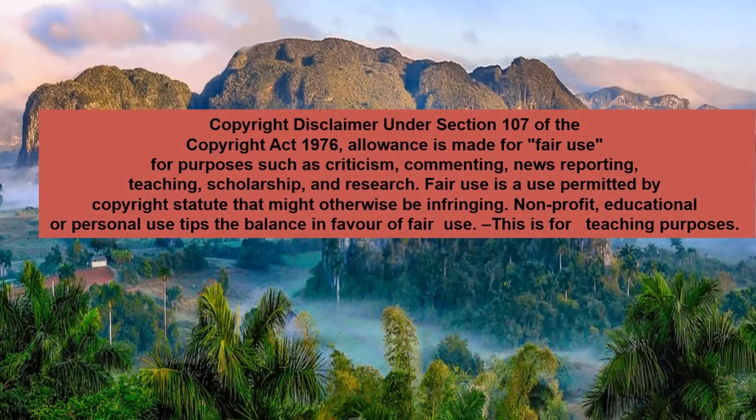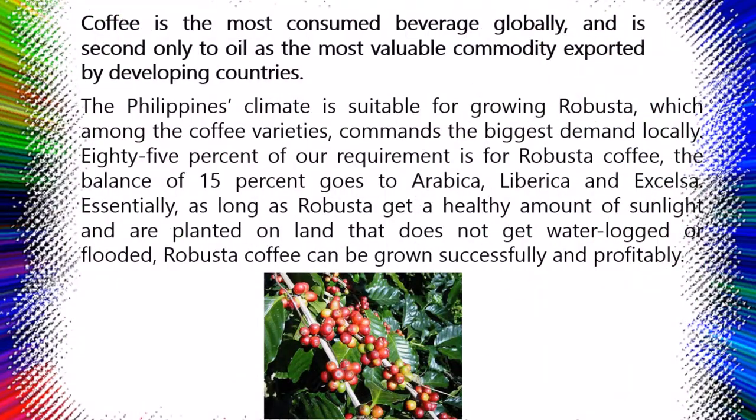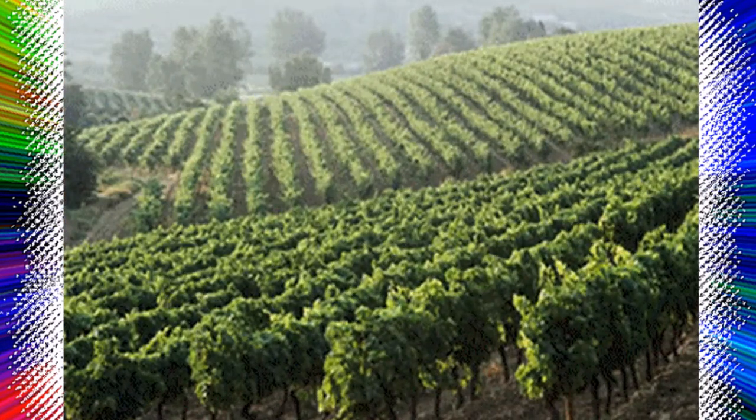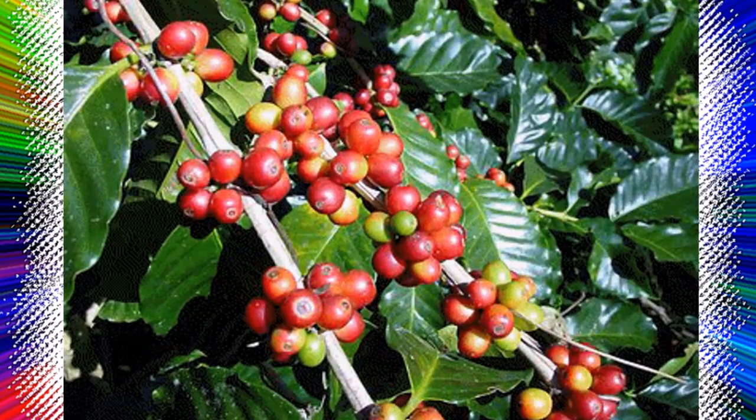Coffee beans grow on an attractive little plant with glossy green leaves and a compact growth habit. Native to Ethiopia, the coffee plant Coffea arabica will flower in the spring with small white flowers and then bear half-inch berries that gradually darken from green to blackish pods. Each of these fruits contains two seeds, which eventually become the coffee beans you use to brew coffee. In their native habitat, coffee plants grow into medium-sized trees, but growers regularly prune the plants to be a more manageable size, especially when grown indoors.